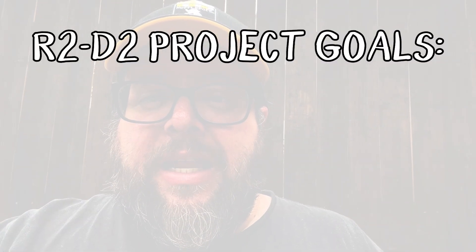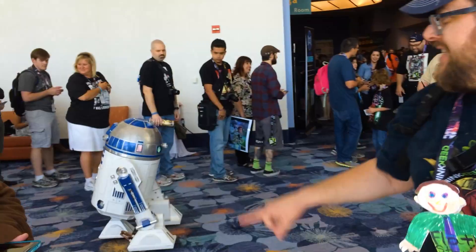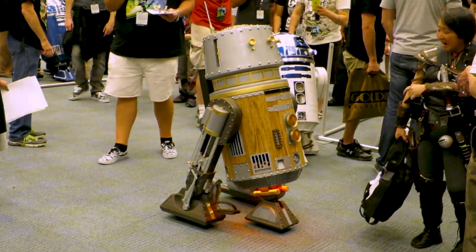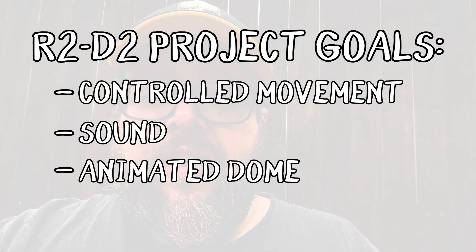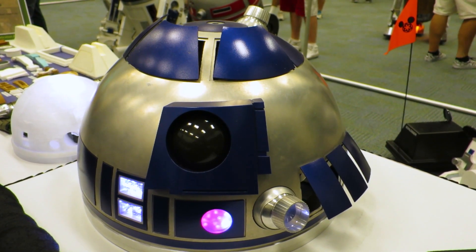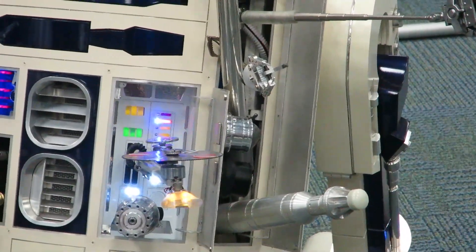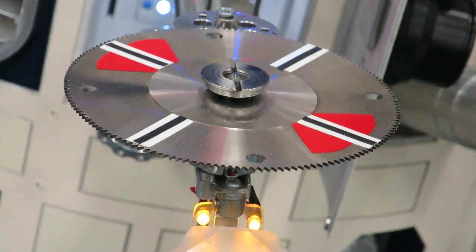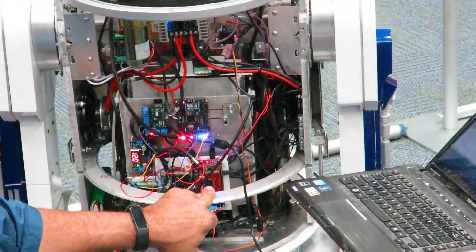My goals are that he will perambulate — he will be able to be piloted around, he'll roll via radio control or some other control system. He will make sounds. His head will move. And he will have lights in his dome. For me, at this stage, those are the only goals. I haven't looked at opening panels or any of the special arms or anything like that that you see in some of these other incredible builds that I've seen rolling around at conventions, but that's my goal — to try to keep him relatively simple.